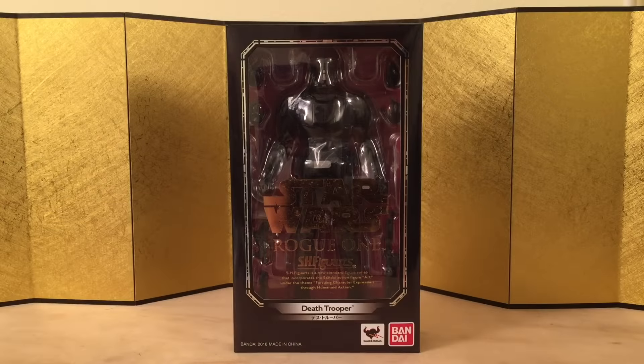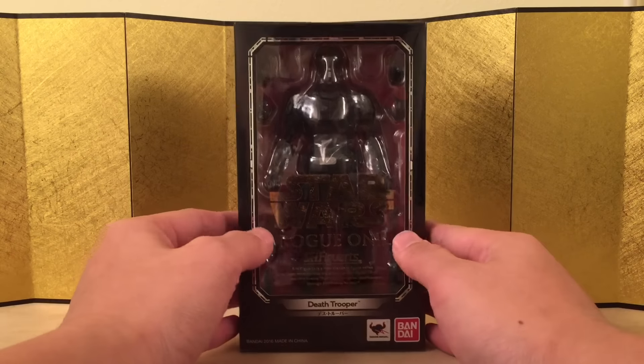Hey guys, this is Eric from EDFigure Unboxing, and in this video we're going to take a look at SHFiguarts' Death Trooper from Star Wars Rogue One.